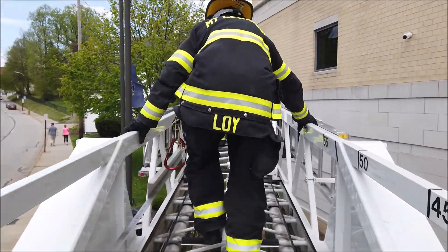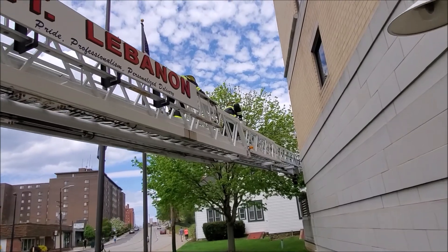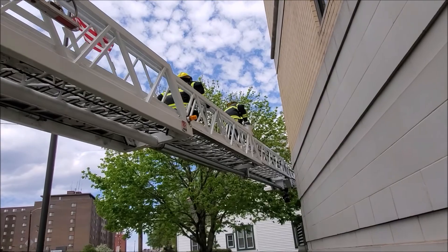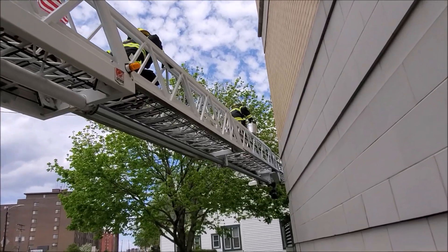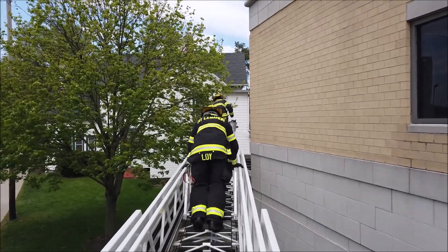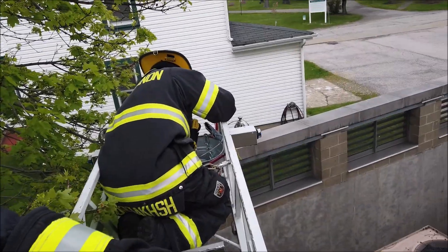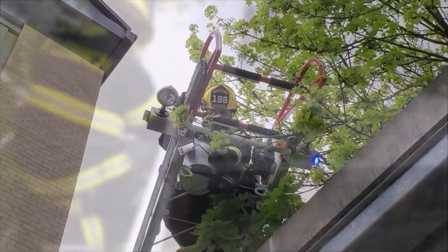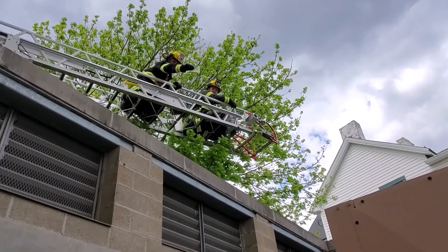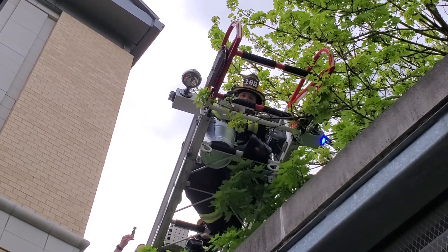Firefighters are going to ascend the aerial using the chimney equipment. For this scenario, we omitted the chimney snuffer because we've already gone over that piece of equipment, but remember that is a piece of equipment in our cache that we're able to use if needed. Since we don't have a chimney at the firehouse, we're using the generator pen as our chimney. Once the firefighters get to the top of the aerial, they're going to check down the flue with the mirror, being careful not to put your head over top of the flue, and they're going to use one of the chimney bombs and drop it through the flue to extinguish the fire that's in the flue.